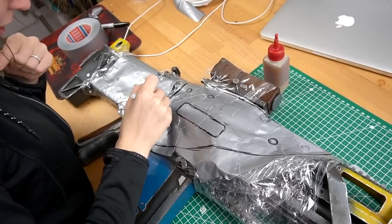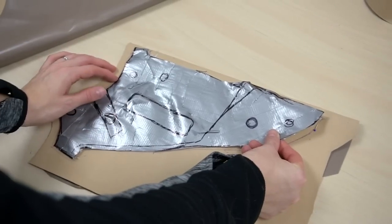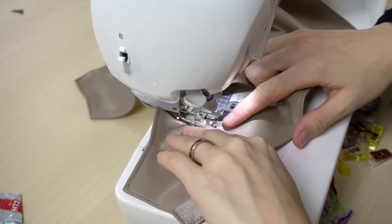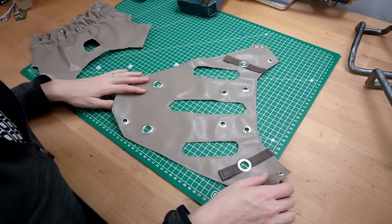Then I drew on all the shapes I needed, cut them free and grabbed some fitting fabric. I traced all the shapes, cut them out and sewed along the edges. I also placed some eyelets here and there with a hammer, and added a rubber piece inside the back section.